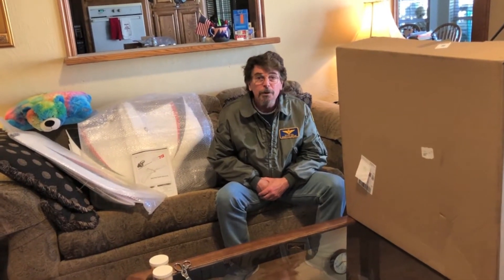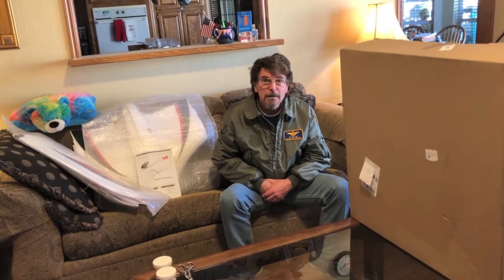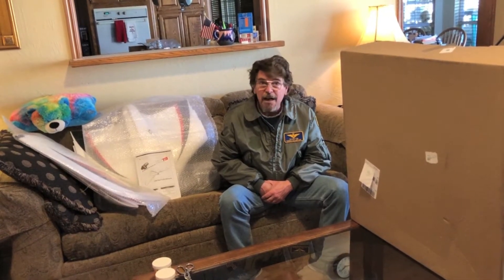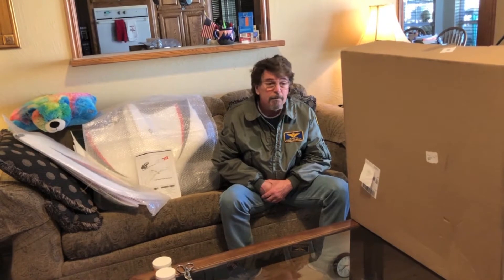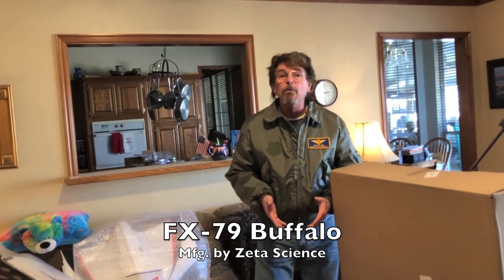Hey everyone, what we're doing is unboxing the Zeta FX-79 flying wing, or what some people would call the blended wing body — BWB. Look it up on the internet, check it out on Wikipedia, there's a lot to be learned.